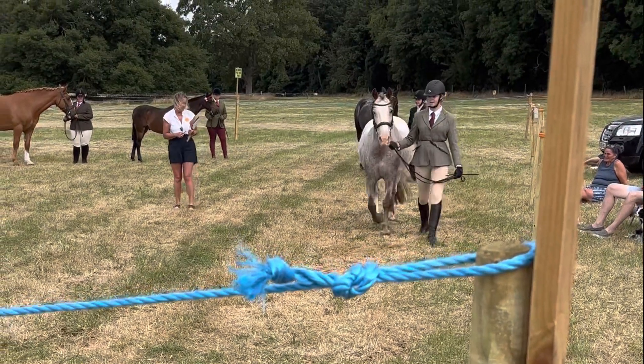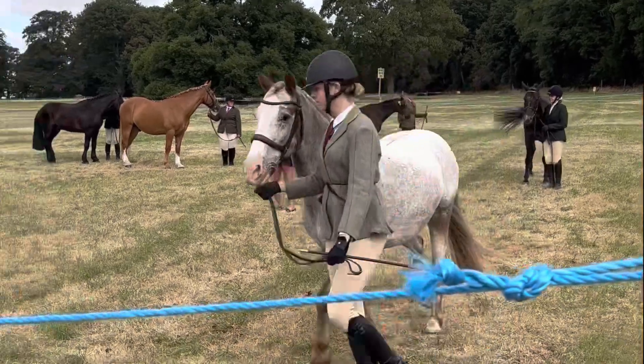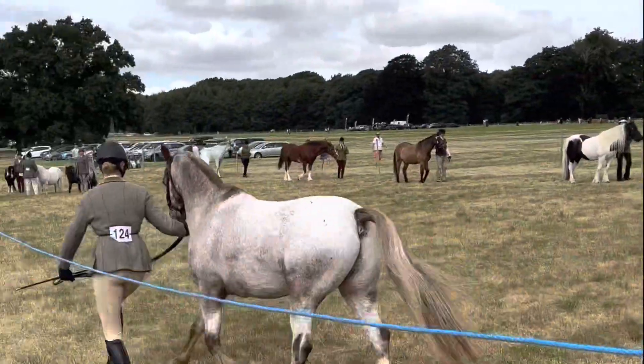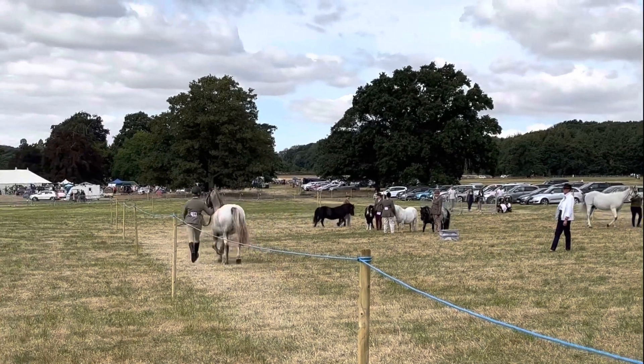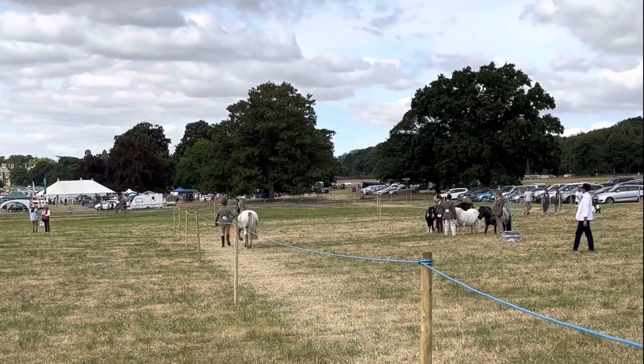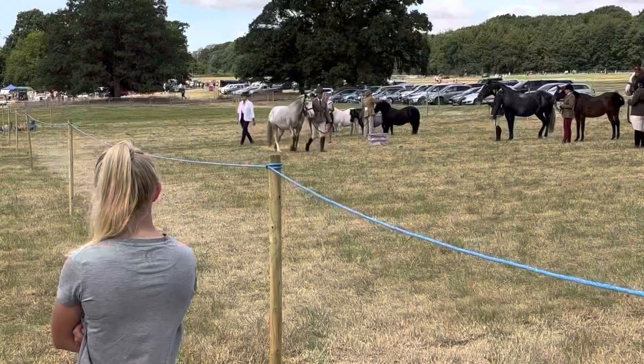In the Condition and Turnout I came third with Darwin, which I was really pleased with. And then in the Veteran — this is the Veteran video — there were quite a few in the Veteran class as you can see, and I was so proud because he actually came second out of all of these horses. I was so very proud of Darwin and he did so good.